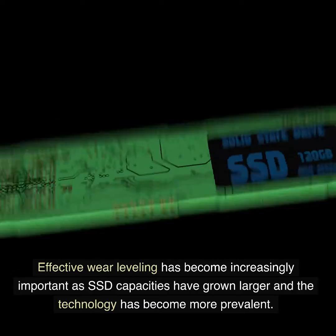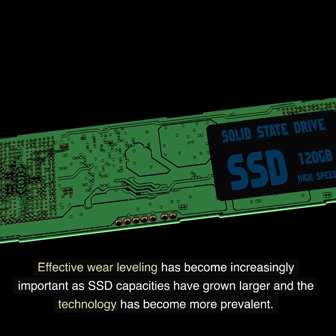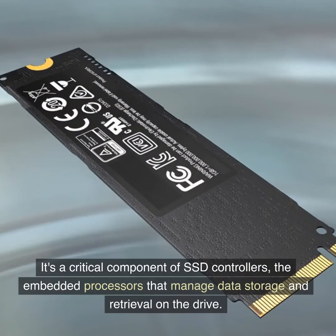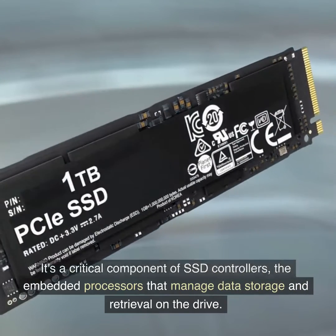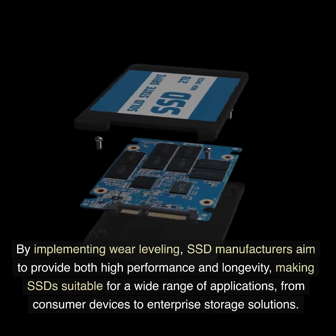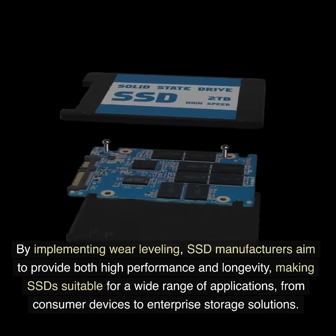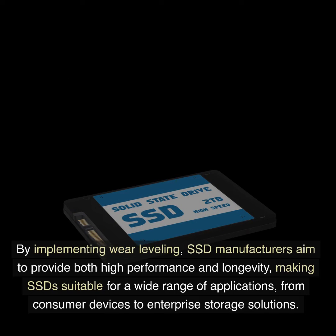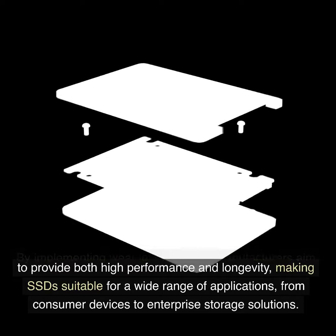Effective wear leveling has become increasingly important as SSD capacities have grown larger and the technology has become more prevalent. It's a critical component of SSD controllers, the embedded processors that manage data storage and retrieval on the drive. By implementing wear leveling, SSD manufacturers aim to provide both high performance and longevity, making SSDs suitable for a wide range of applications, from consumer devices to enterprise storage solutions.